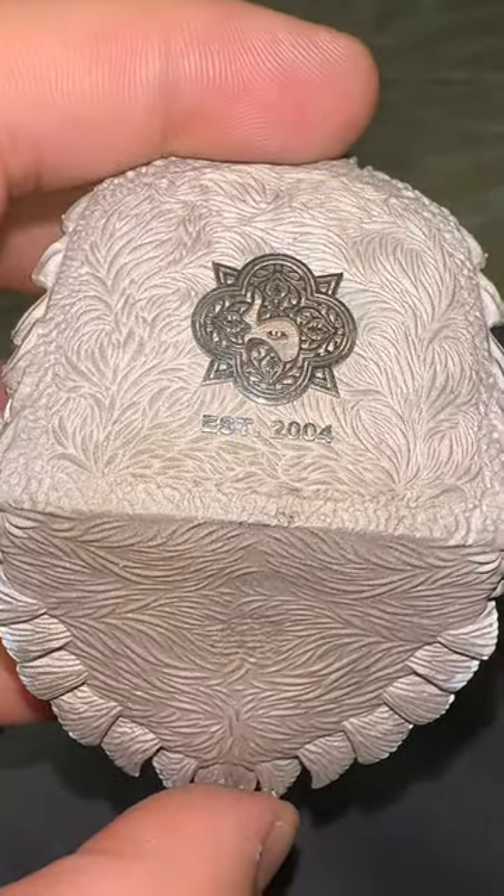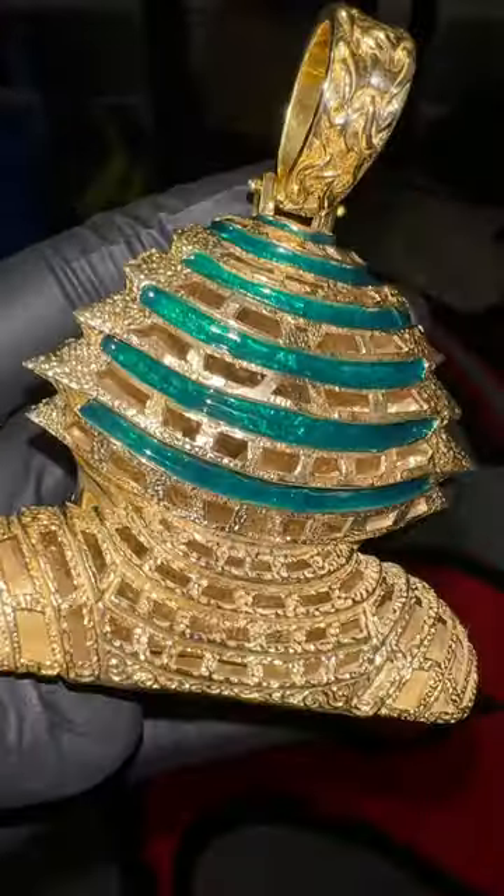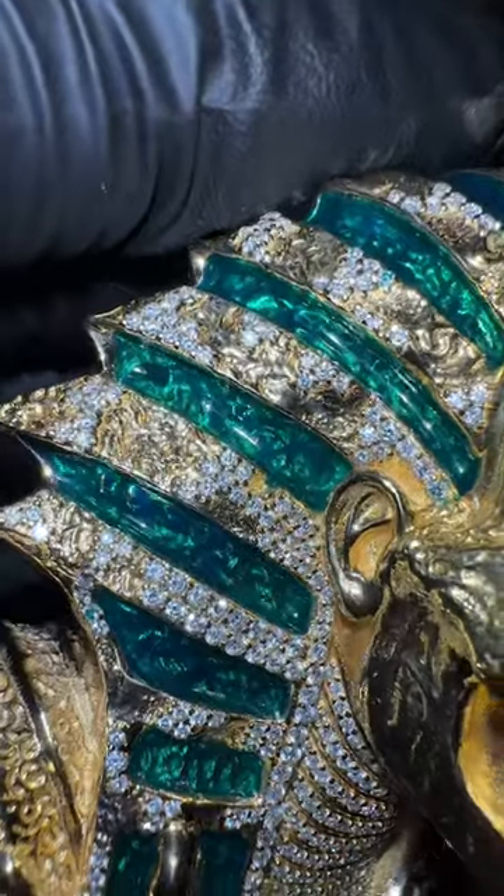On the eagle, we did a solid back. On the wolf head, we did a gallery back that saves weight, but we used natural diamonds in the eyes. On the pharaoh, we have a gallery back and electric enamel.